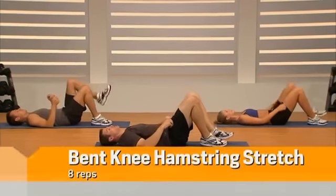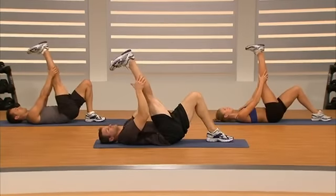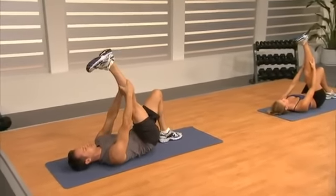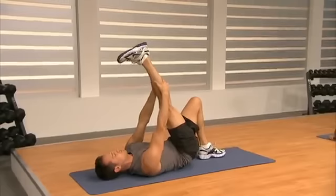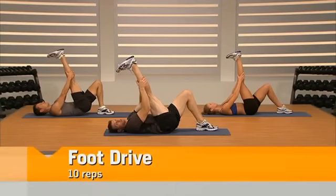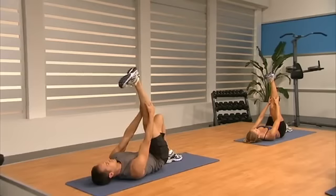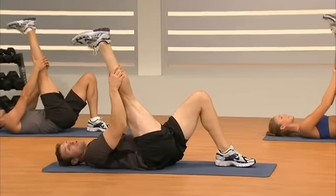We're going to stay up top and hold, now pump our toes up and down. If we really pump those toes up and down as we pull, we're going to get a calf stretch as well. Switch — straighten the other leg, swing it up. Return to the floor. If you can't grab at your calf you can grab just behind your leg. Hold this one — let that hamstring really stretch. Now let's pump those toes: push it up and pull it down. You should feel it through your hamstring and your calf.